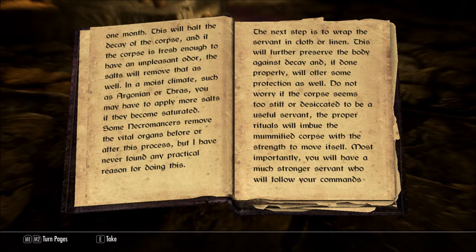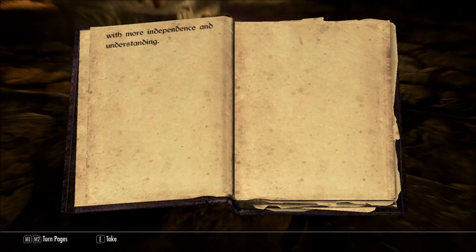Do not worry if the corpse seems too stiff or desiccated to be a useful servant. The proper rituals will imbue the mummified corpse with the strength to move itself. Most importantly, you will have a much stronger servant who will follow your commands with more independence and understanding.